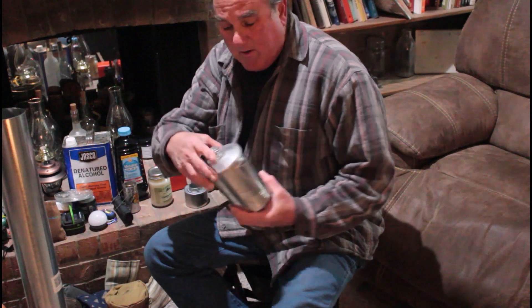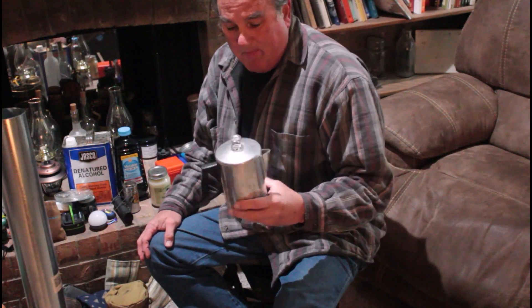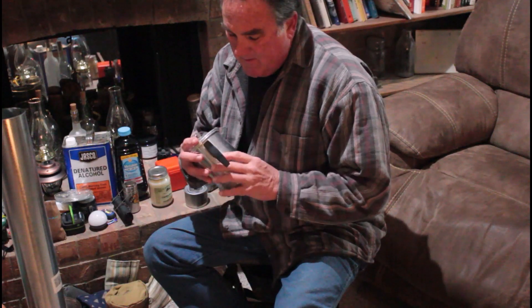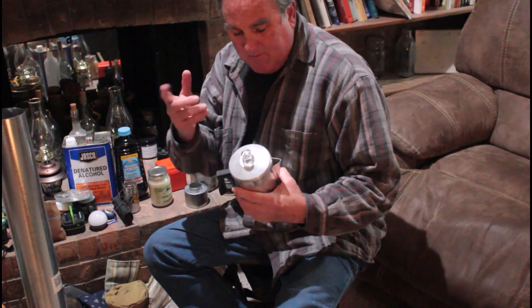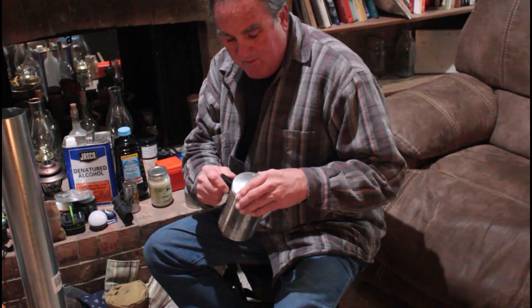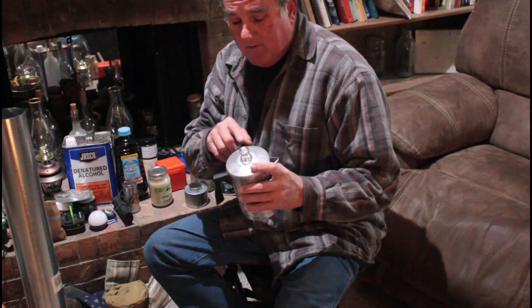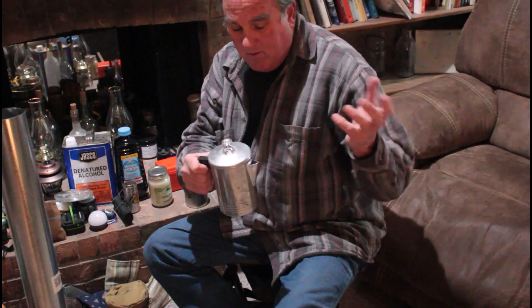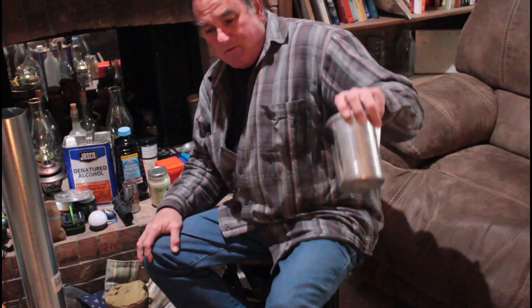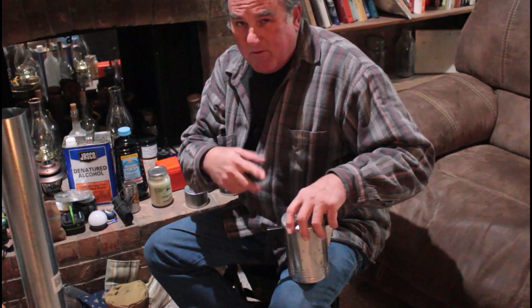An old-fashioned percolator — a lot of people don't know how to use one of these. It's got markings on it for your cups. Put however much water and however many teaspoons of coffee you want in there. The trick is, once it starts percolating and changes a little bit of color, you don't want to leave it on long or it will boil over. I wouldn't let it go more than about a minute after it starts turning color.